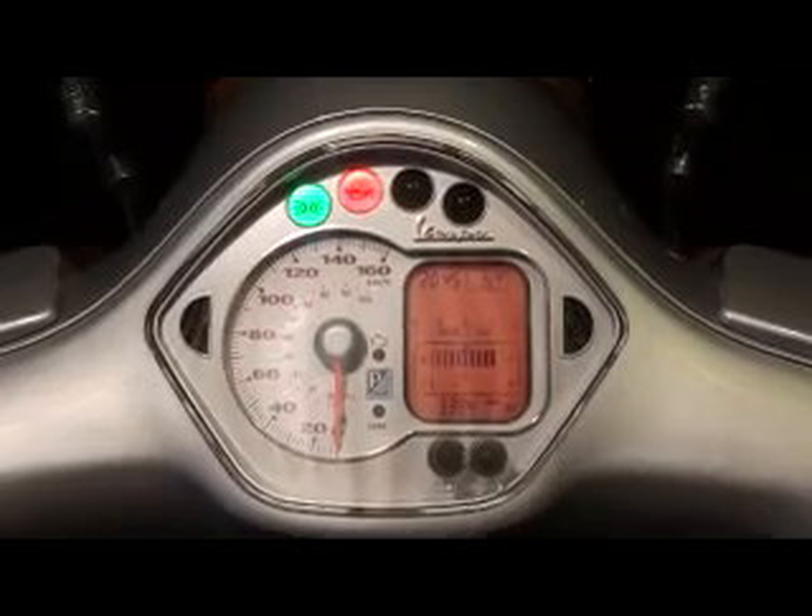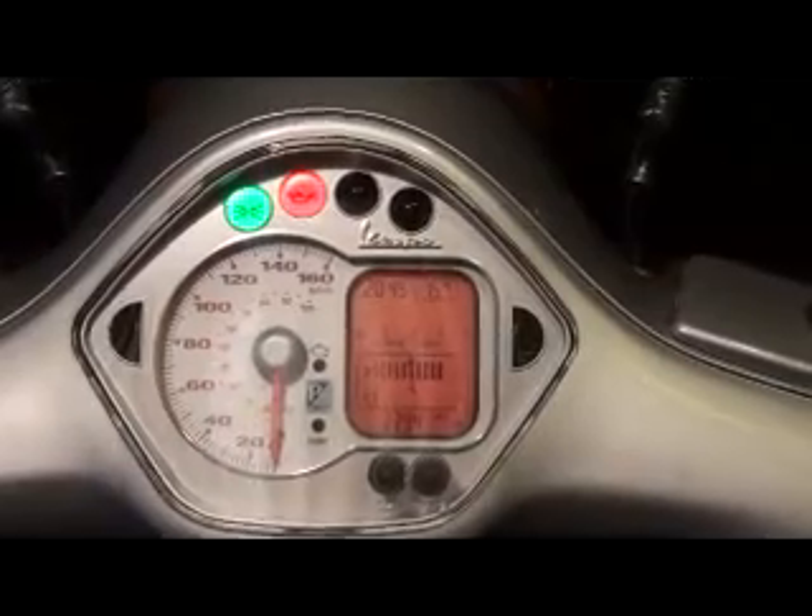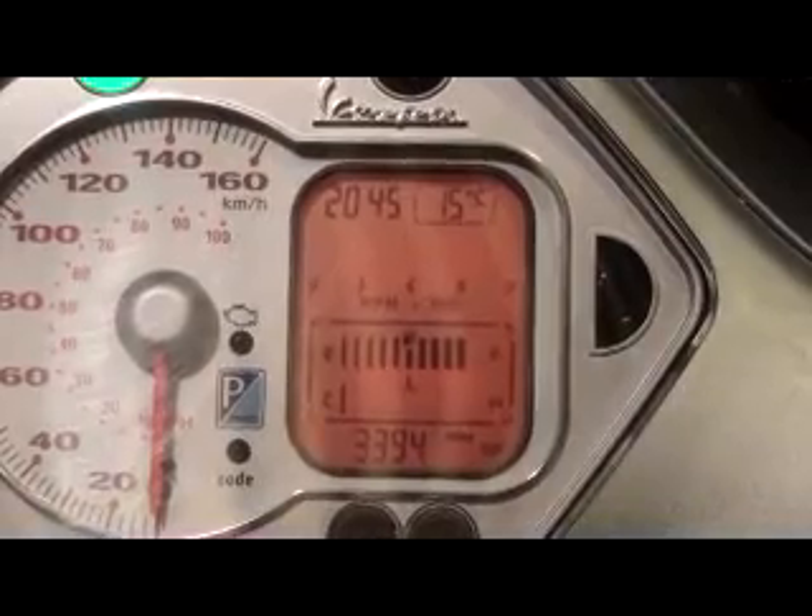The dash includes an analogue speedometer and a digital display showing time, outside temperature, revs, fuel gauge, engine temperature and mileage. The temperature can be switched from Celsius to Fahrenheit, and the recorded mileage can be swapped from miles to kilometres.